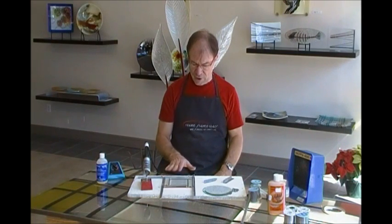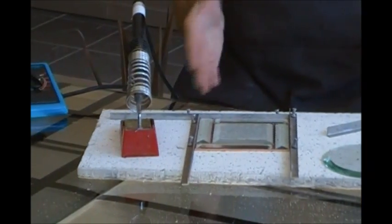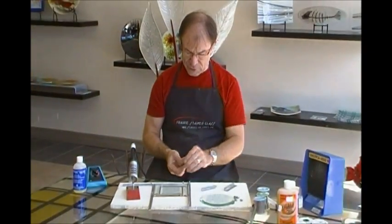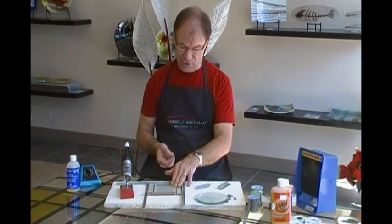The first thing we like to do — I just foiled a few pieces to use as an example here. But normally you would have your pattern and you'd put it down on your work surface. We like to work on these ceiling tiles. You can buy them two feet by three feet. But this Morton Layout Block System is a really nice way to keep everything from moving around when you're tacking it together, which is the first step of the soldering process.